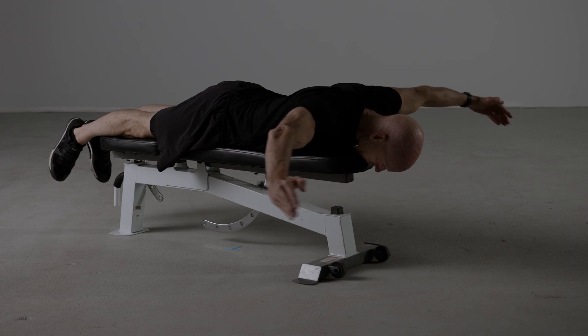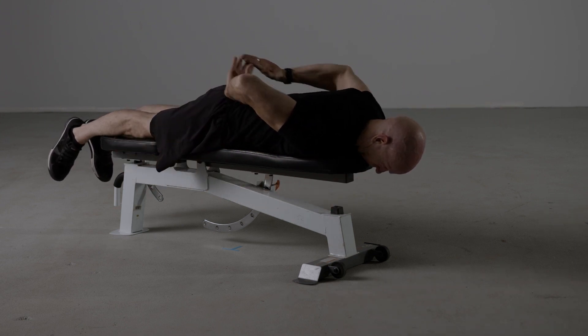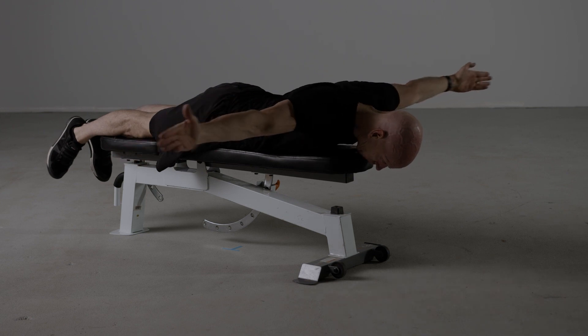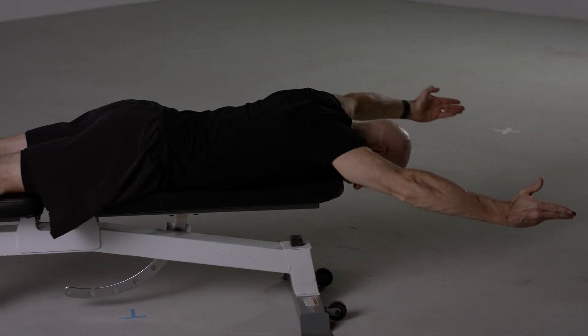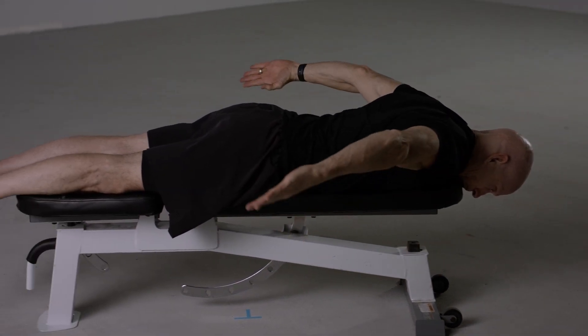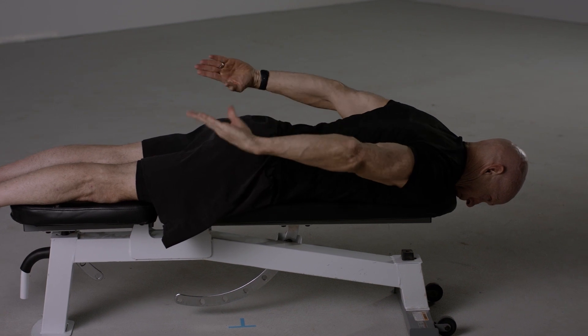Begin face down on a bench and rotate the hands towards the lower back. Return to the starting position, making sure to end with the palms facing upwards. Rotate the arms and hands until they go to the lower back and repeat the exercise.